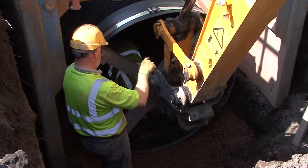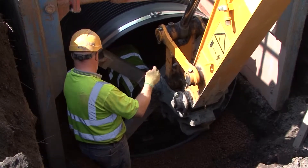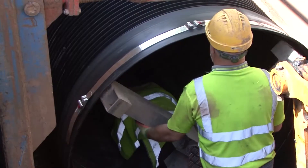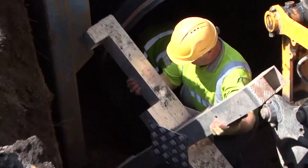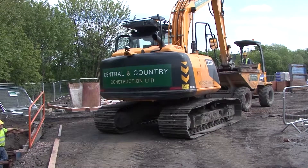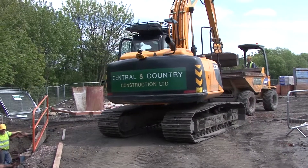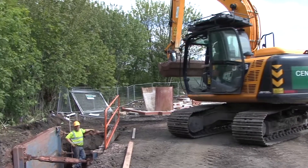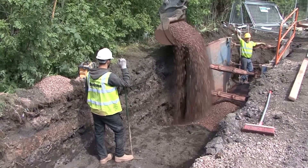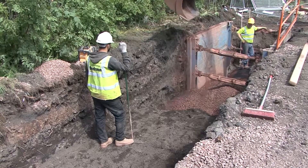Final adjustments are carried out to the line and level of the pipe before the pipe is surrounded by pipe bedding material. Standard 20mm single size material is recommended because it flows easily beneath and around the pipes and has a high level of self compaction. Due to the consistent external profile of Aquaspira pipes, significantly less backfill material is required compared to that for concrete pipes, where the large voids between the broad sockets need greater volumes of backfill.